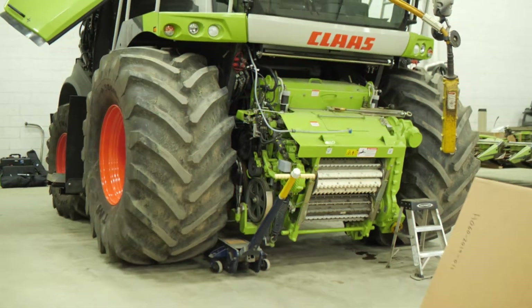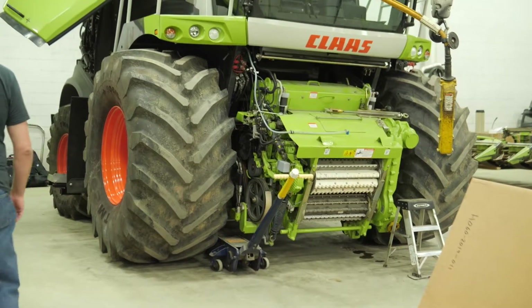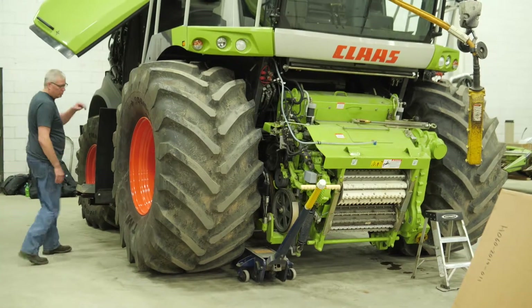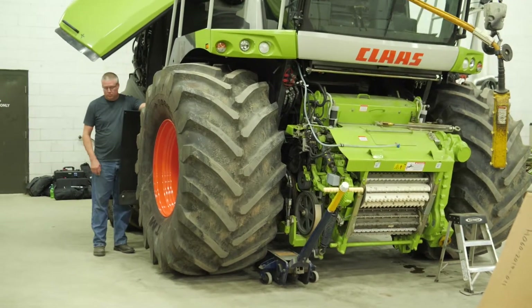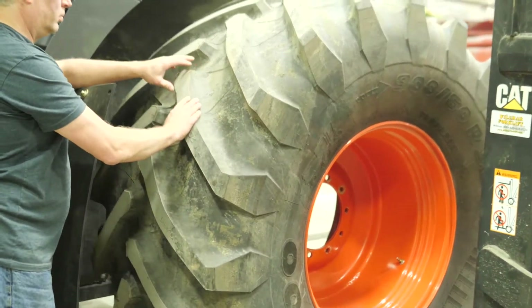The first thing we always want to do before we put in our processor is take the right side drive tire off the machine, remove the inner panel, and open up the right-hand side of the machine so everything is accessible for installing everything we need to put in.